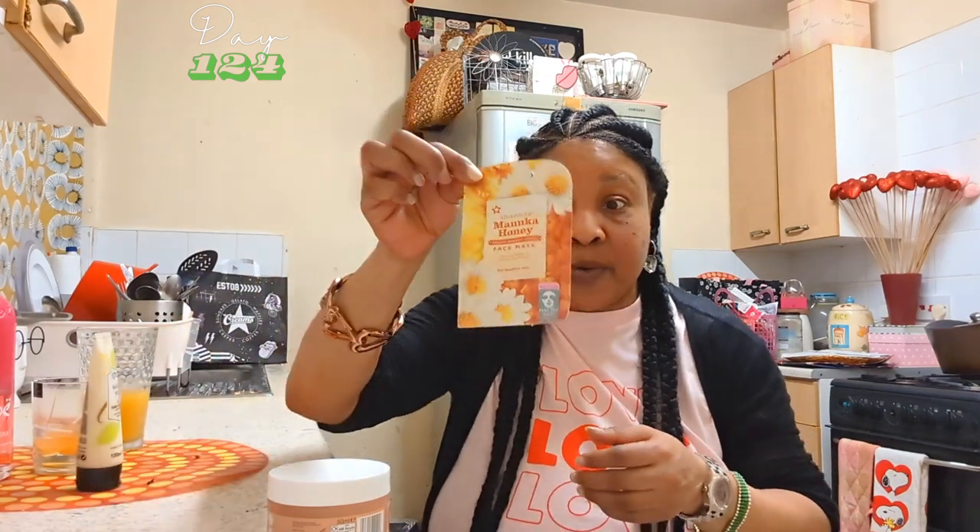So this is a products review and I'm going to tell you exactly how I'm using the products. I used the face mask first, just to give myself a bit of a boost. And when I'm doing my beauty treatments on my own I like to make it fun — beauty should be fun.